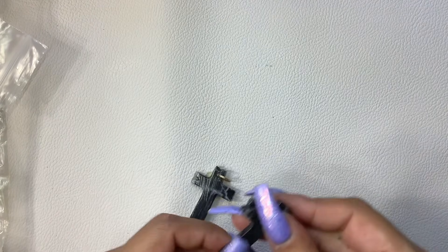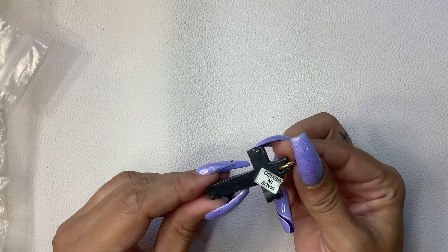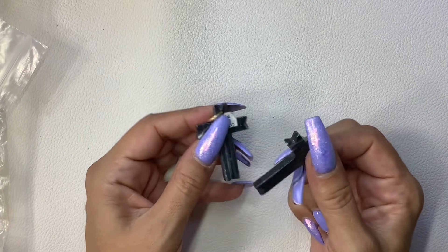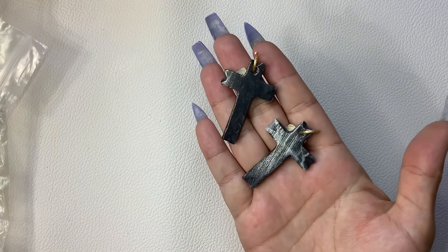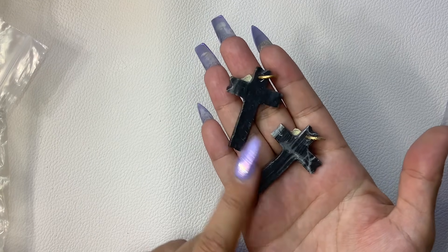These are kind of cool. These are definitely some type of stone — not sure what though, but they're pretty, almost like a marble. So we will do six a piece.